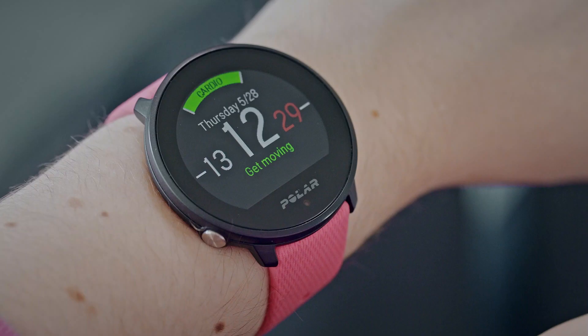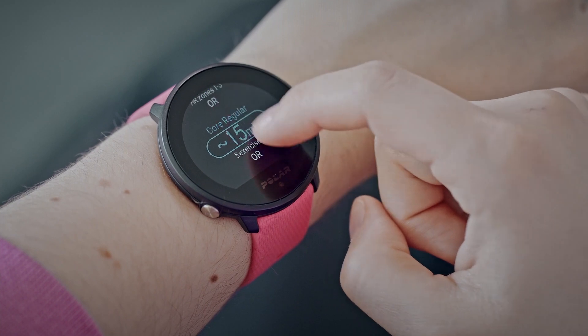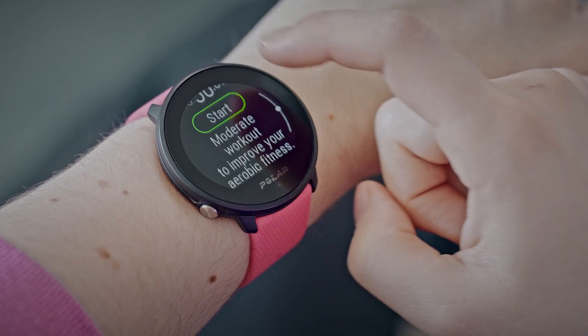This watch face is an amazing help when planning your trainings. It's called FitSpark, and every day it suggests the most suitable trainings for you based on your training history, fitness level, and current recovery status. Tap the watch face to see all the suggested training options and tap one of them to see the details. So if you don't know what to train, or you're just bored planning your trainings, Polar Unite will do the planning for you.